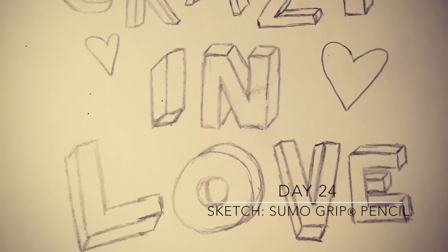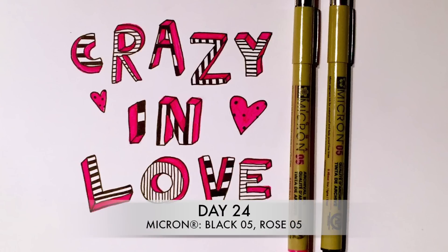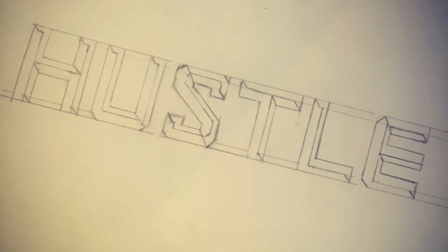Take a cue from graffiti art and draw 3D letters. Take a break from guidelines and purposefully create letters of different sizes, and vary the direction of the shadows on each letter for a crazy, funky piece. Use a transparent ruler to draw faceted type and fill in the facets with contrasting colors.